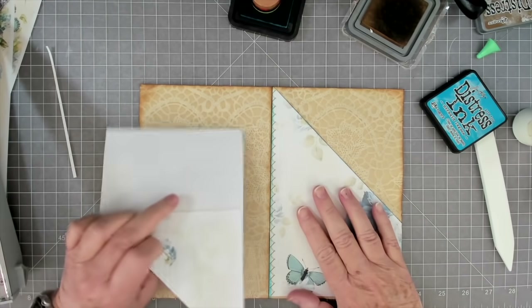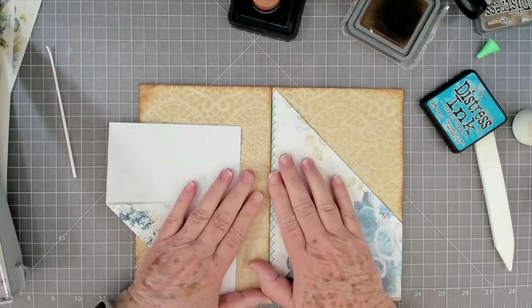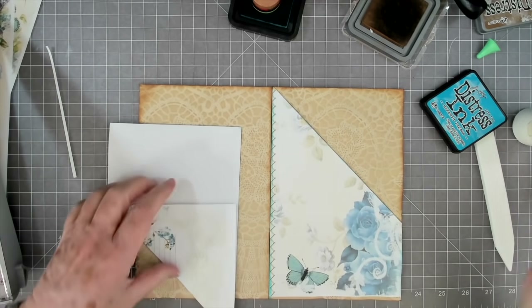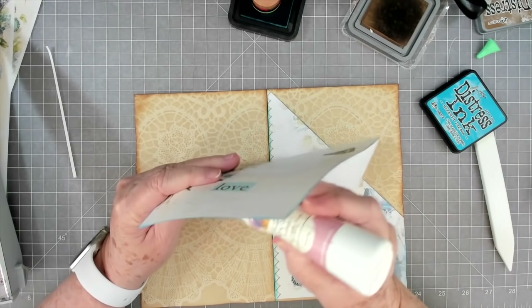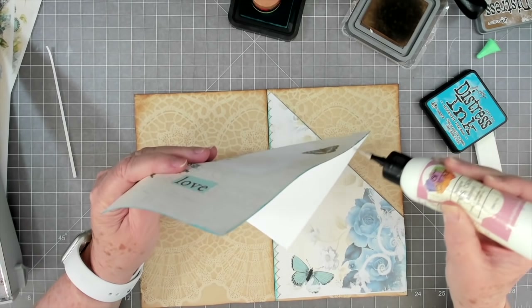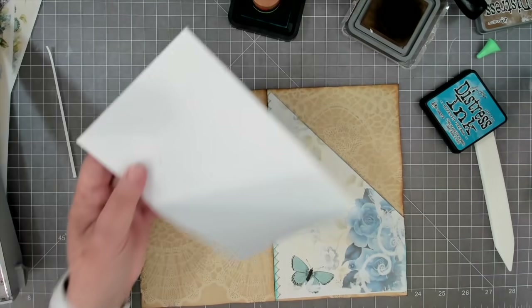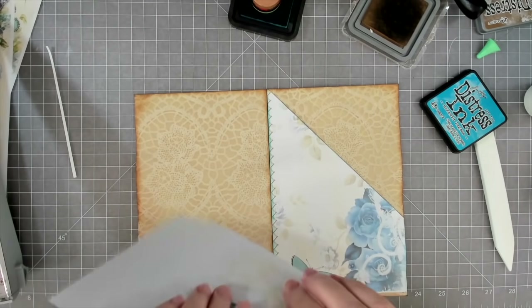Keep in mind that these are going to be on different pages in your journal - this may be close to the back, this may be close to the front, so they don't have to particularly match. Because you're going to be putting other pages in between them and on top of them and behind them. I'm just going to make mine like this and they'll match close enough.